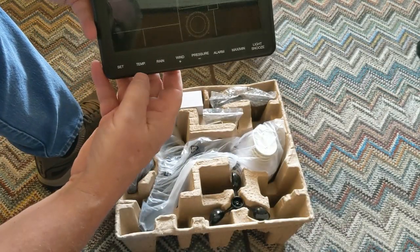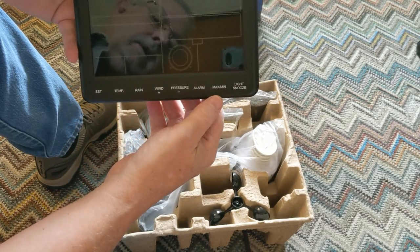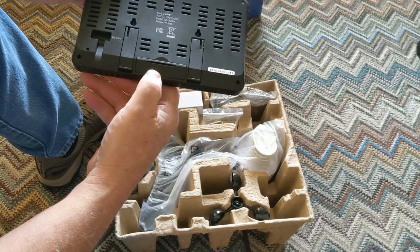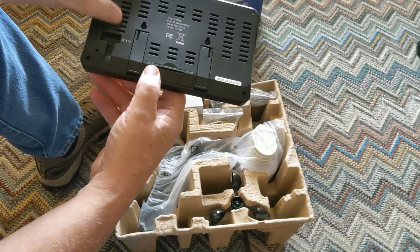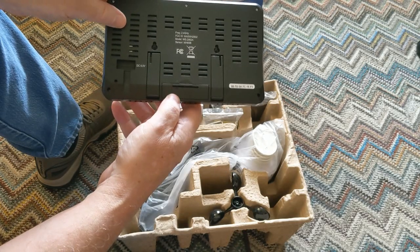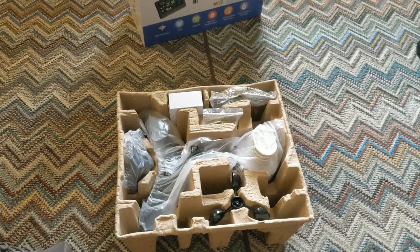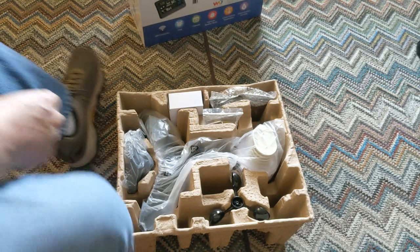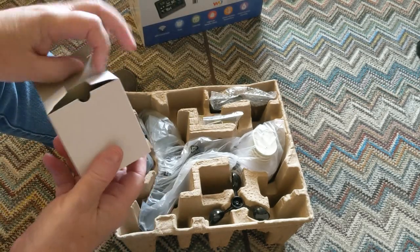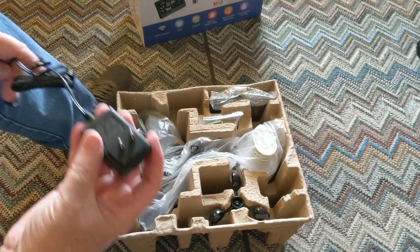It has controls for set, temperature, rain, wind, pressure, alarm, maximum, and light source. There's a battery compartment and 5-volt DC input — I understand it comes with a power supply for that, which should be very helpful. I believe it has a nice color display. And here's the power supply.